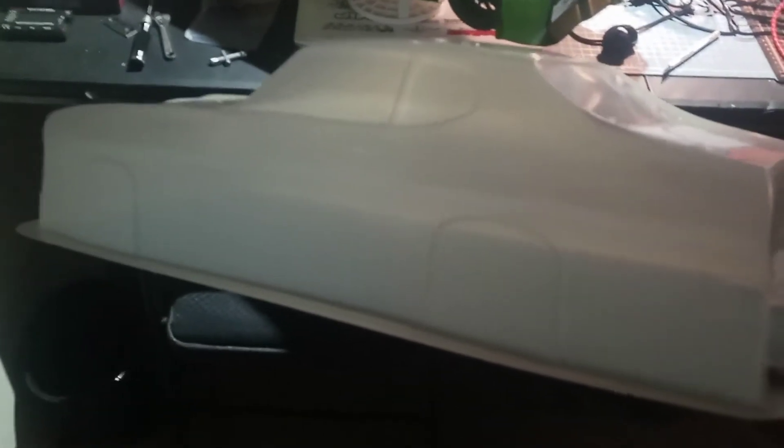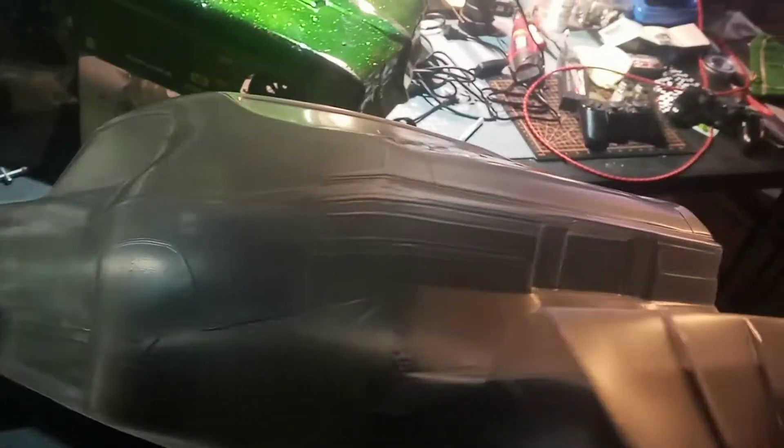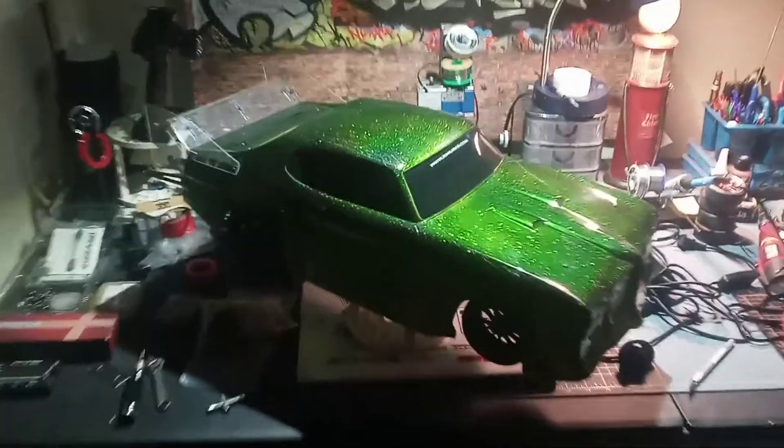That's why I went with it, but now that Proline came out with this new body — look at the wheel wells. Definitely my new favorite body. Thank you Proline.